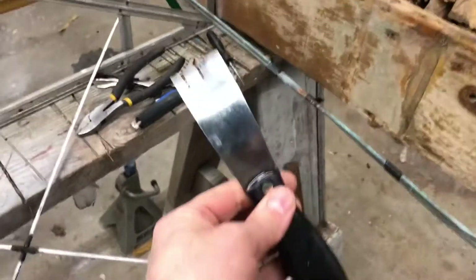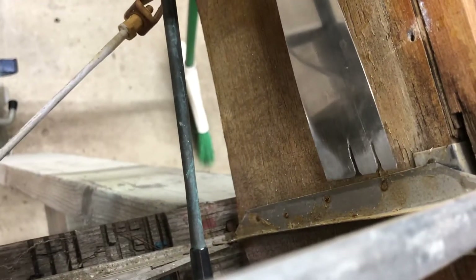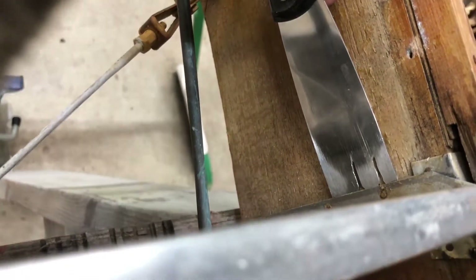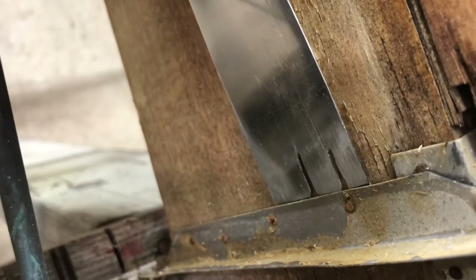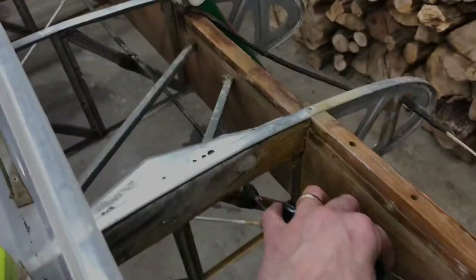I did develop one tool that I think is helpful. I just went out and bought a putty knife and sawed some slots in it. Those slots should go around the nails, and as you drive that in, you drive the nail out of the bar. Then hopefully you can grab it with needle-nose vice grips. But every nail's a different story — we'll see if I get better at this.